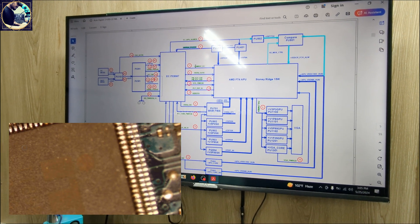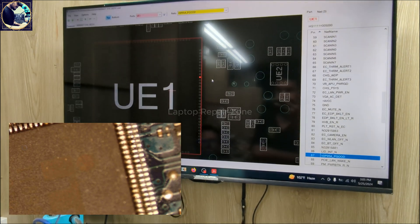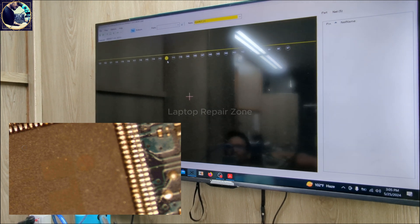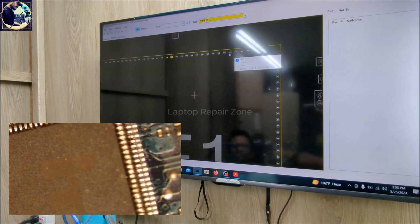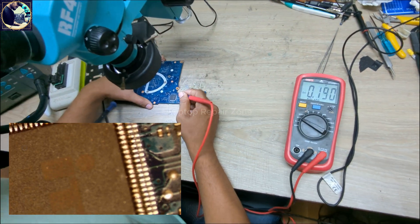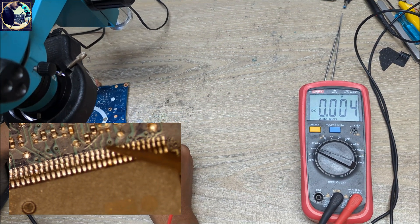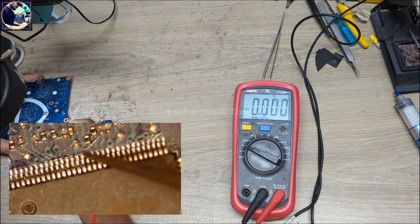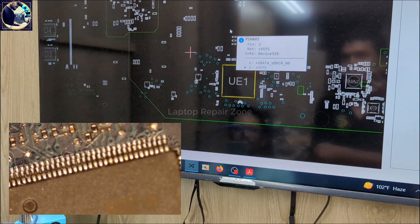Number three is RSM_RSTC underscore EC. Let's find it. As you can see, here is pin number one or two — let's count from here: one, two, three, four, five, six, seven, eight, nine, ten, eleven, twelve, thirteen, fourteen, fifteen, sixteen. As you can see, this signal is not present here. So we have almost found our problem.